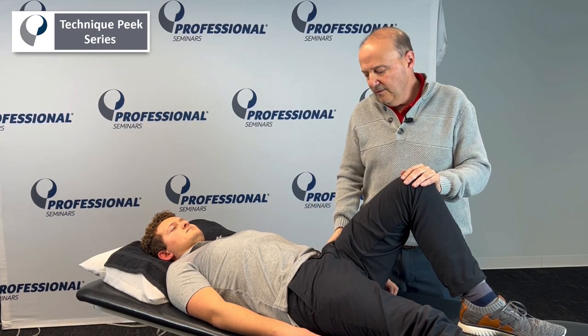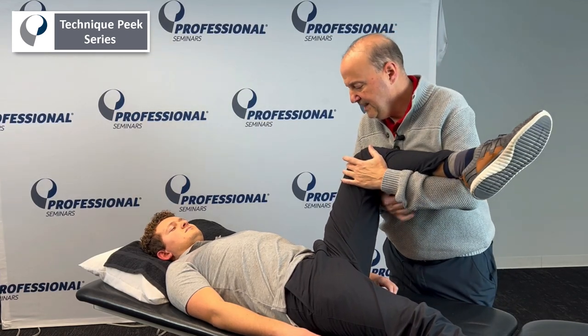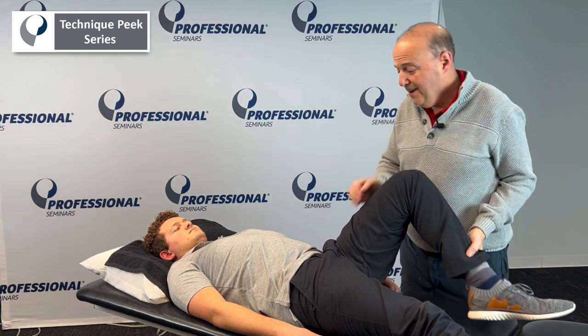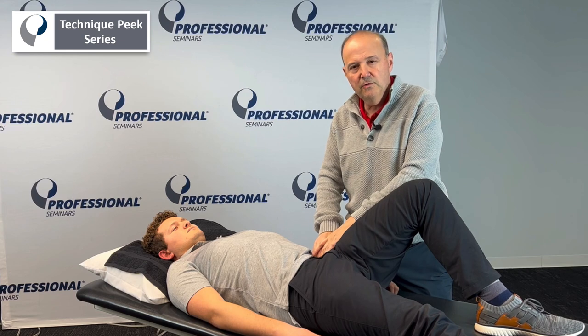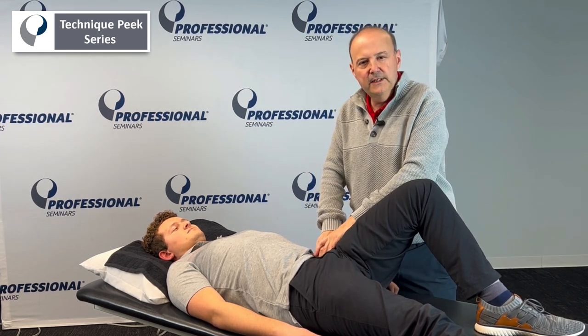That would be okay if you test out a muscle and you go in — iliacus — and I test that muscle, hold it there and it's strong, but then I palpate it with Mike, he's not going to like me, and we palpate it and it's really, really tight. That would be okay to release.